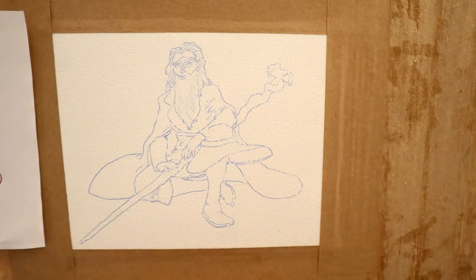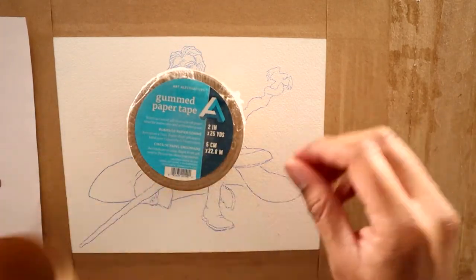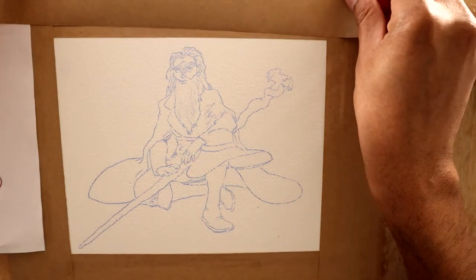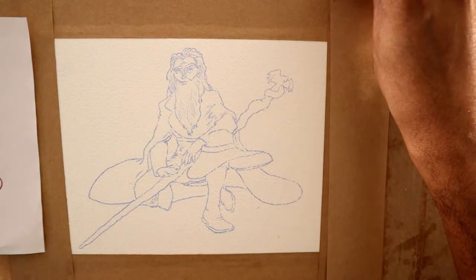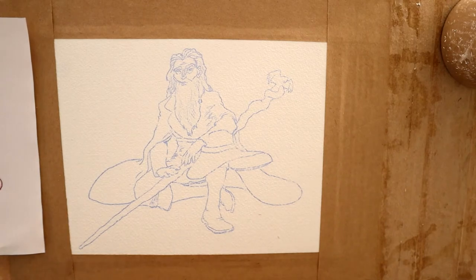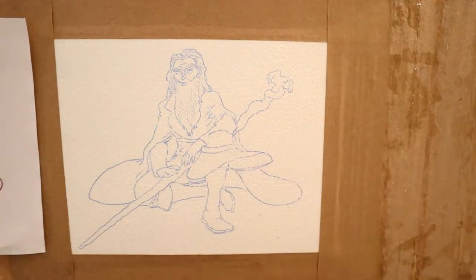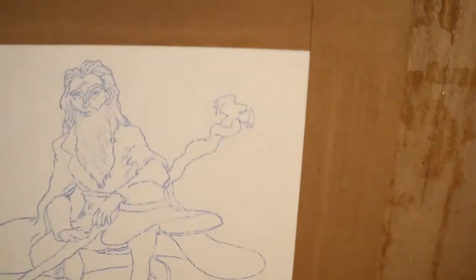Once it's transferred down to watercolor paper, you use watercolor tape — gummed paper tape — to tape it down. I've done that here and it keeps it firmly in place. I use a lot of it — that's how I keep it so it doesn't come up.